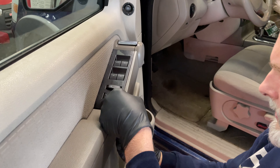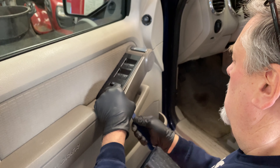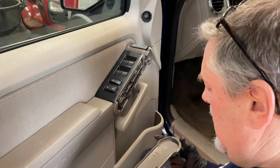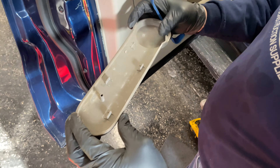Get our tool here to pop this cover off. We got that off — it's got some trim pieces here to take off. We're going to pop this trim panel up with our tool here so that we can get our electrical connections disconnected.